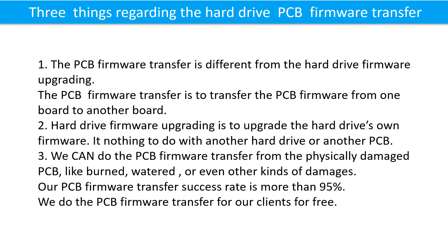Three things regarding the hard drive printed circuit board firmware transfer. First, the printed circuit board firmware transfer is different from the hard drive firmware upgrading. The printed circuit board firmware transfer is to transfer the firmware from one board to another board. Hard drive firmware upgrading is to upgrade the hard drive's own firmware — it has nothing to do with another hard drive or another printed circuit board.